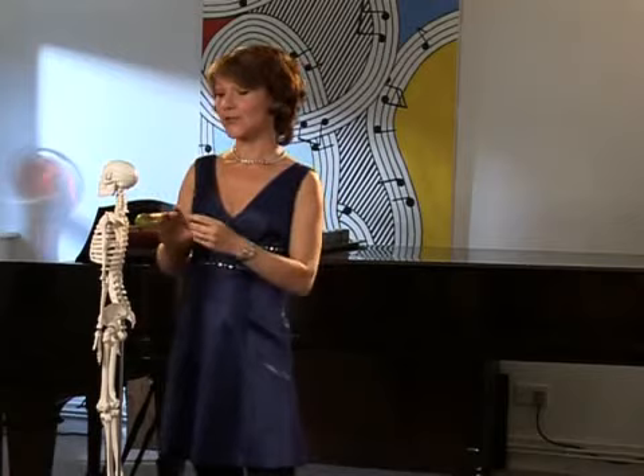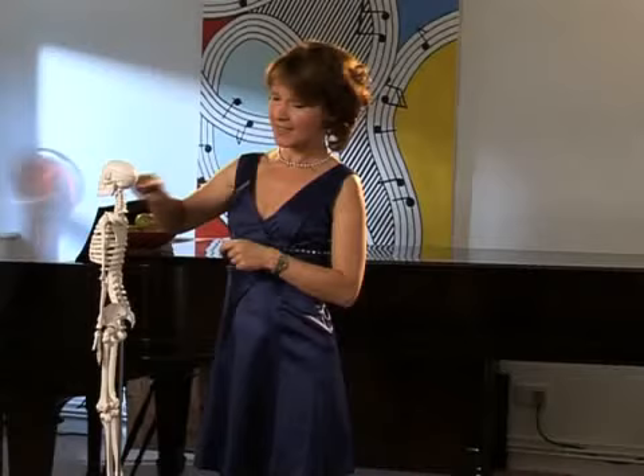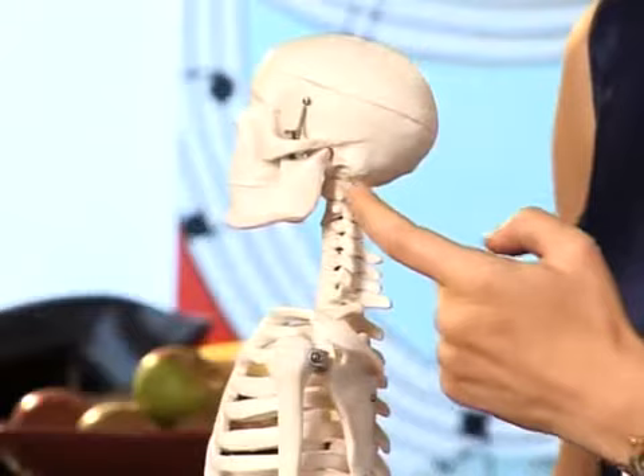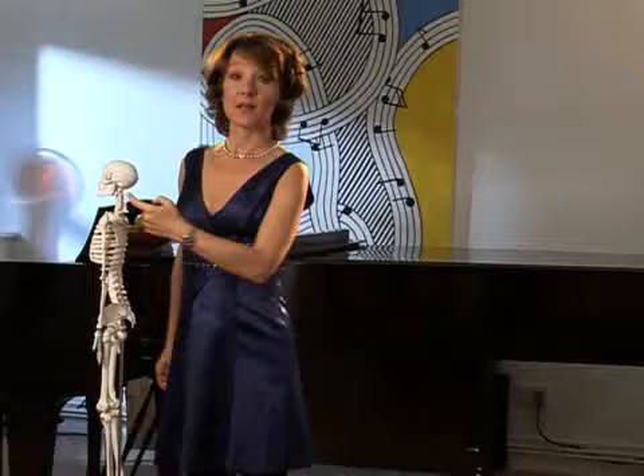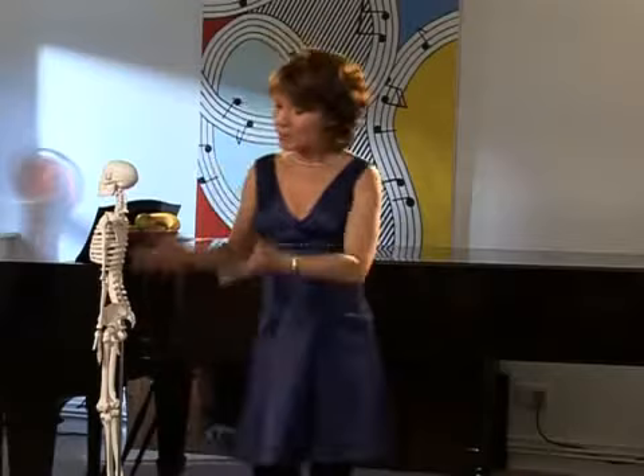When I show this skeleton to students, they're always surprised at the point at which the spine meets the skull. It's not at the very back of the skull, as you might think — it's actually at the back of the throat. So if you're to stand with your spine in alignment, your head should sit back a little on your shoulders, and this helps a free flow of air from the lungs into the clarinet.